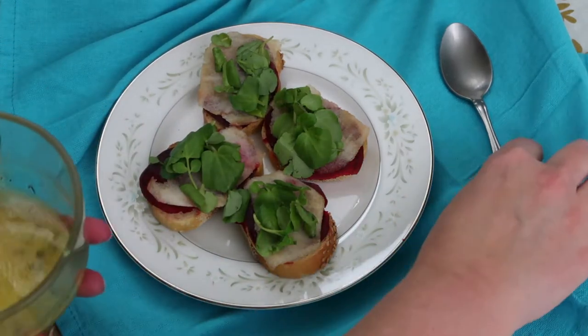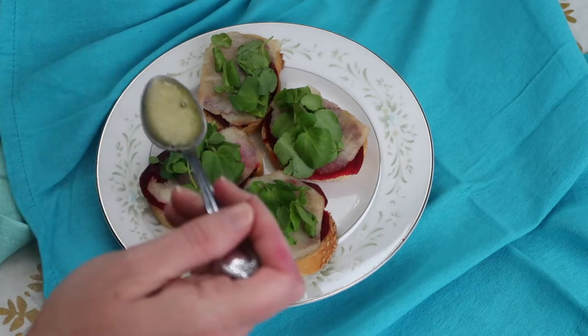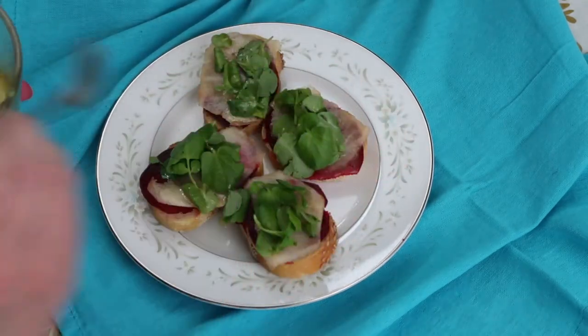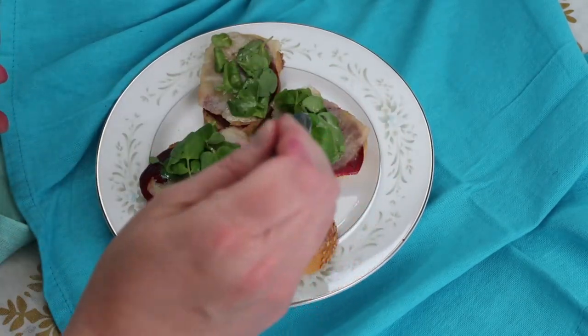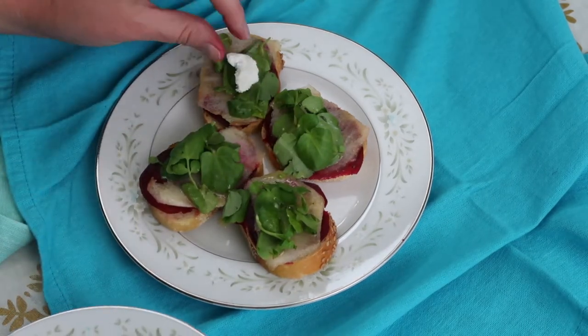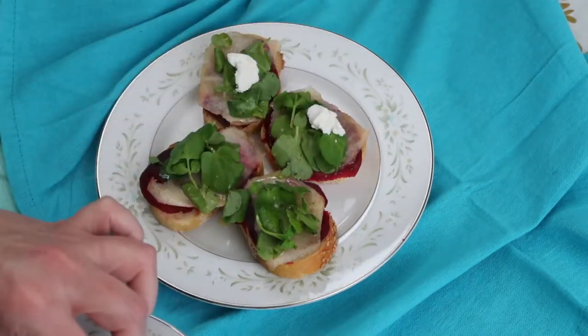Now I'm drizzling on some of the orange vinaigrette, which I've made with a little bit of orange juice, some extra virgin olive oil, fresh thyme leaves, salt and pepper. And lastly I'm topping all of this with little dollops of goat cheese.